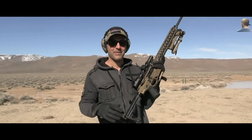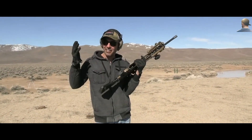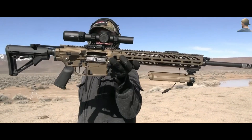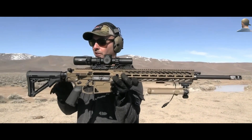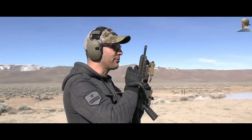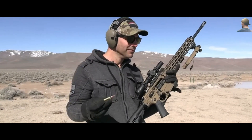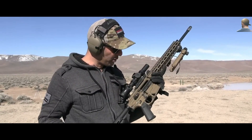I swear if anybody laughs at me I'm going to get so angry — I forgot my magazine for the 6.5 Creedmoor. It was just sitting there. I forgot the magazine so I have to single-load. Nemo Arms, thank you so much for sending this over. We're going to use the 6.5 Creedmoor — last time I shot it with 308. 6.5 Creedmoor is close enough to 308; these two are competing back and forth for the top spot.